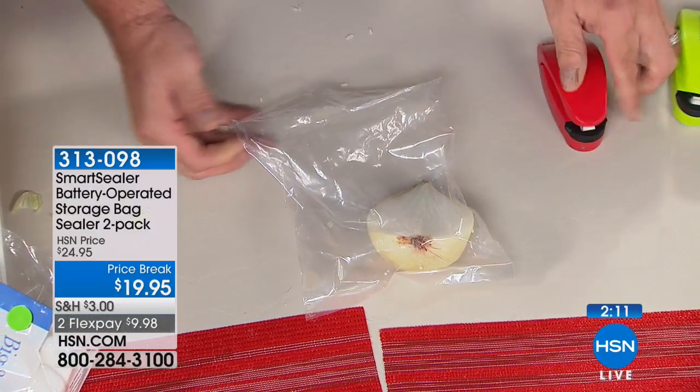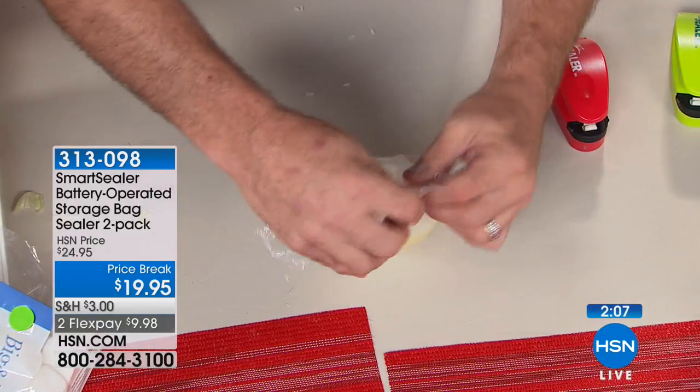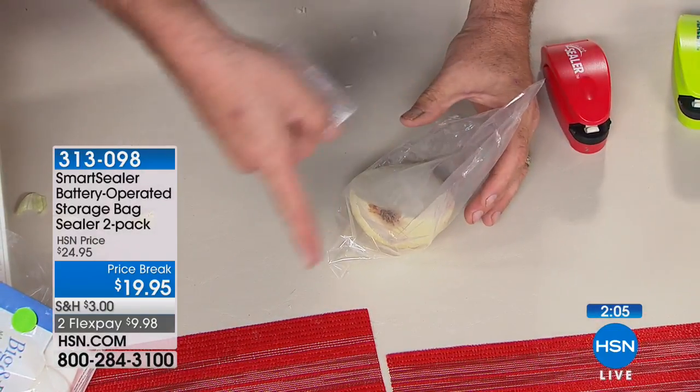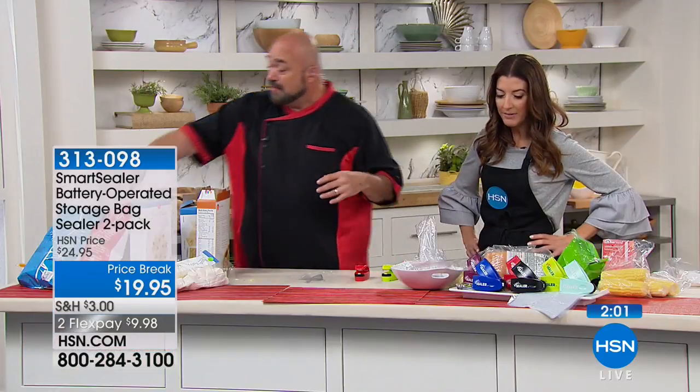If you've got half a can of cat food, an onion, or some asparagus left over — something that causes odor — pop it in those bags. And remember: as it makes the seal on the little ones, it also creates a new top, so you can just seal it and rip it open anytime you want.